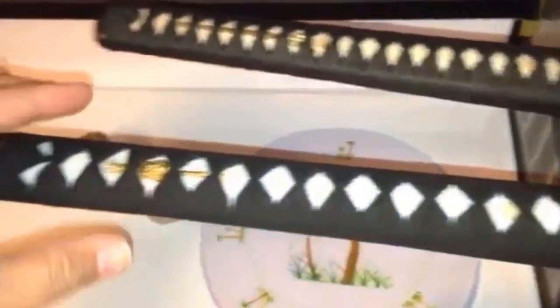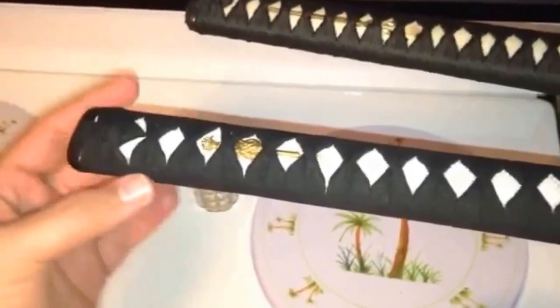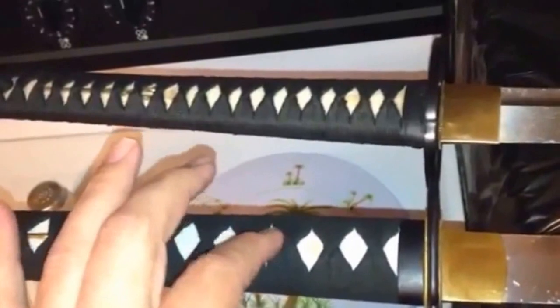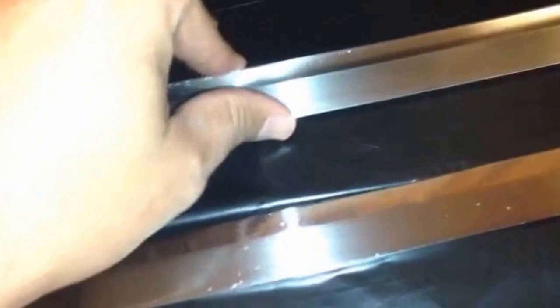If you see the differences — if you put them tsuba to tsuba, edge to edge of the tsubas, you see there's like an inch or more difference. So it's a little bit longer and wider, and the formations of the diamonds on the wrap are a little bit different. I think this is both ray skin. But I heard somebody say this one might be plastic. This one's got the stitchwork. You can tell this is still a sharp sword.